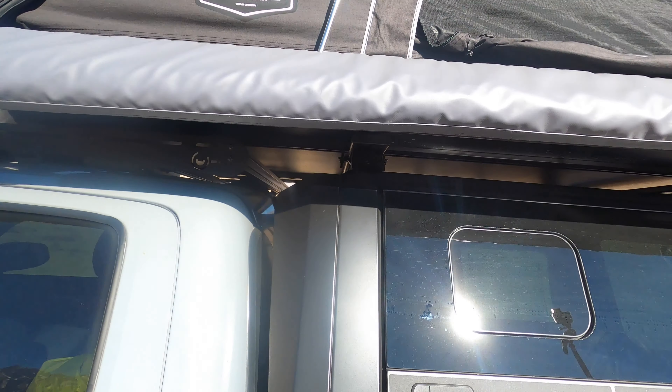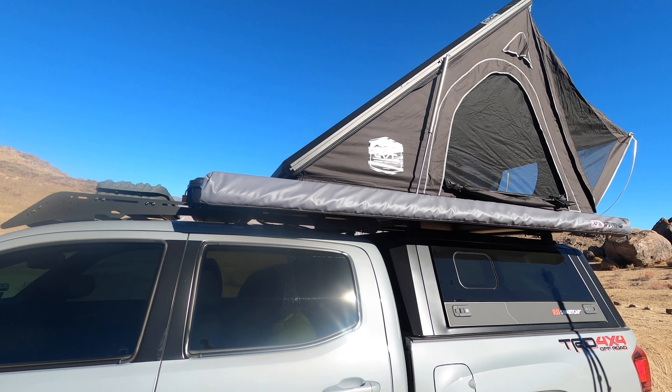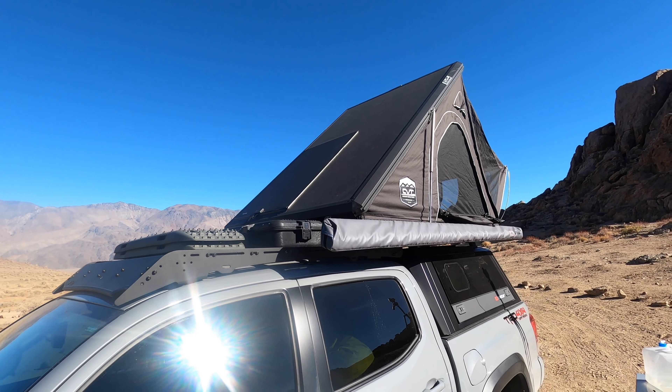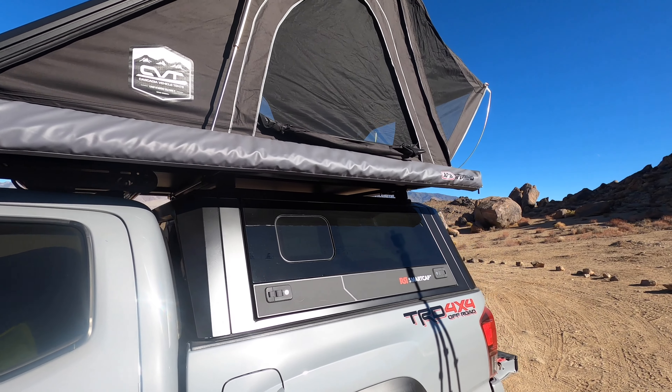Beautiful tent, looks good, works great, super easy setup — probably 30 seconds to open, probably a minute to close. I'm just loving it. I would highly recommend it. If you have any questions about it, I know lots of people are enjoying the same tent. Thumbs up — go get it. If you have any questions, let me know.